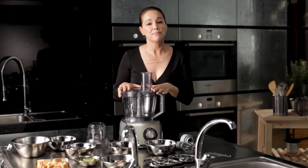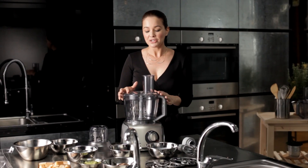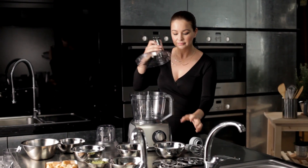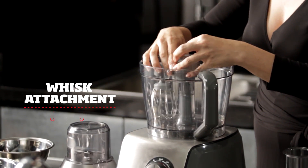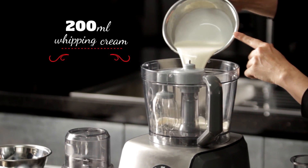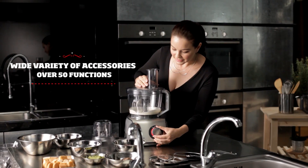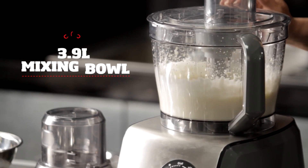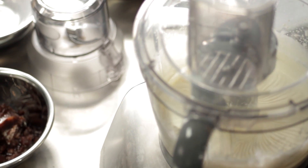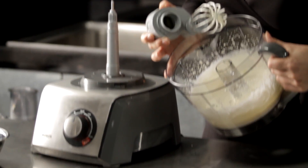Today we're going to be using the Bosch multi-talent food processor. First off, let's create our whipped cream. We're going to use the whisk attachment. I'm adding 200 ml of whipping cream and let's start the whipping. Perfectly whipped cream.